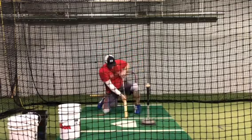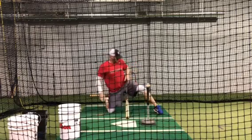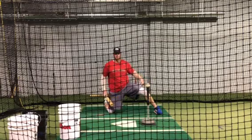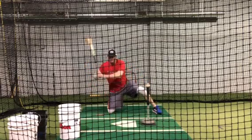We're gonna get down on the knee, put our foot out — that ball should be even with your front knee. You want to make sure that there's weight on your front leg so we're not falling backwards, then we get set.